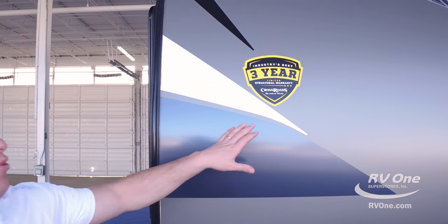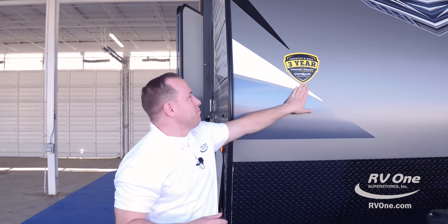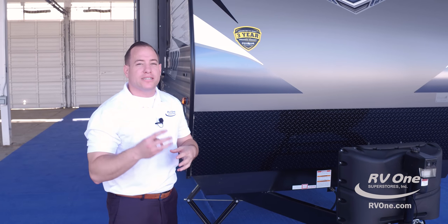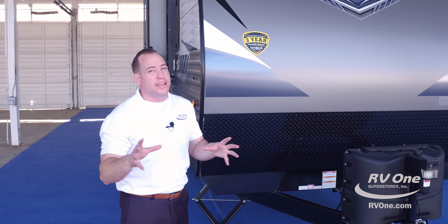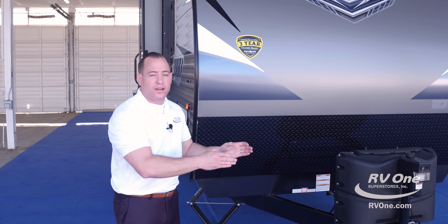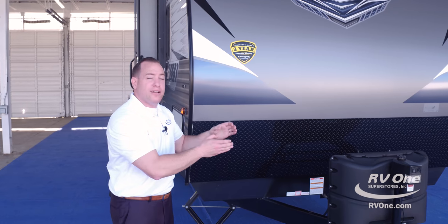Swinging on over to the left corner, you'll notice a nice emblem that identifies the three-year structural warranty on the Crossroads Zinger travel trailer. Most brands will only give you a one-year warranty — if you're lucky, maybe two — but not with the Zinger. It actually has a three-year structural warranty, unlike any other manufacturer out there. That means when you put your travel trailer away the first year, you have total coverage a second year, and even a third year. Most brands won't give you that.